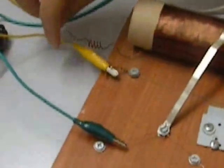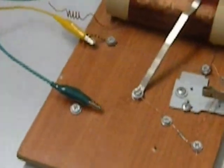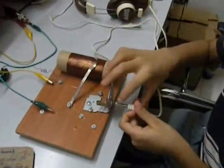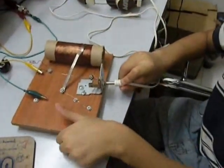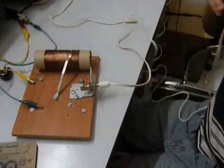This yellow wire is connected to the earth and this green wire is connected to the aerial. Now I am going to plug in the headphones — you need old headphones — and I am going to find a station.